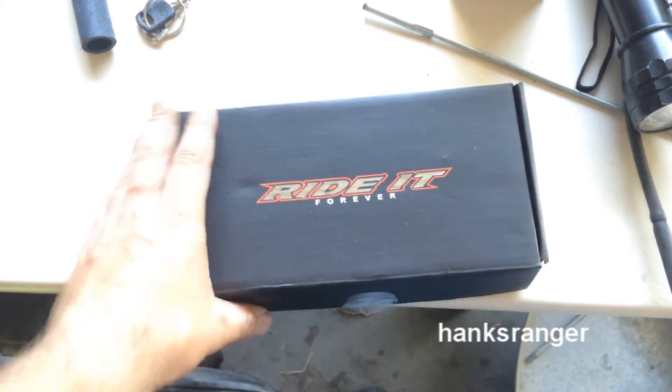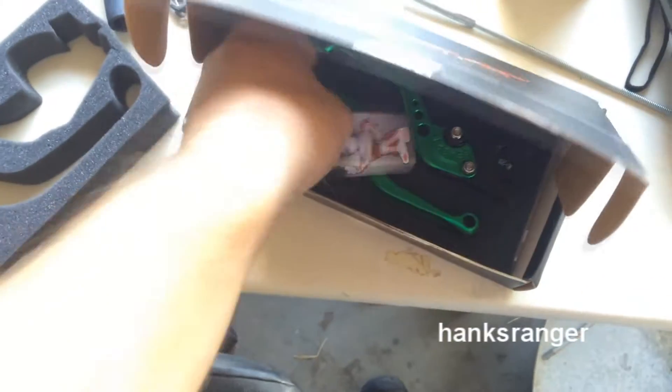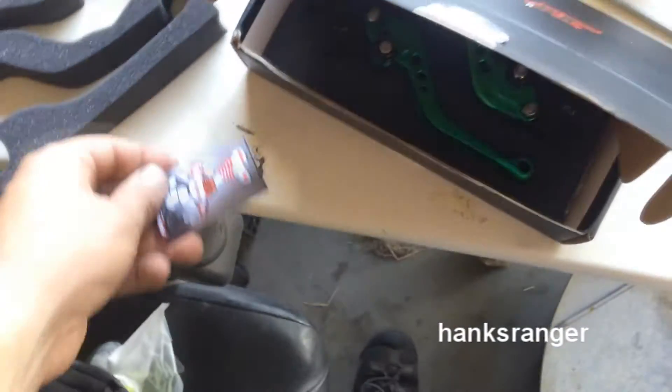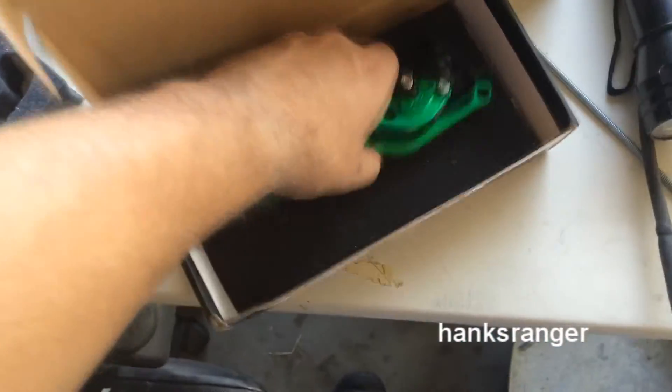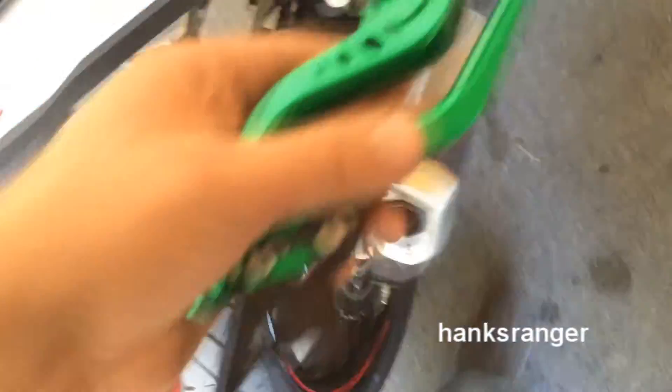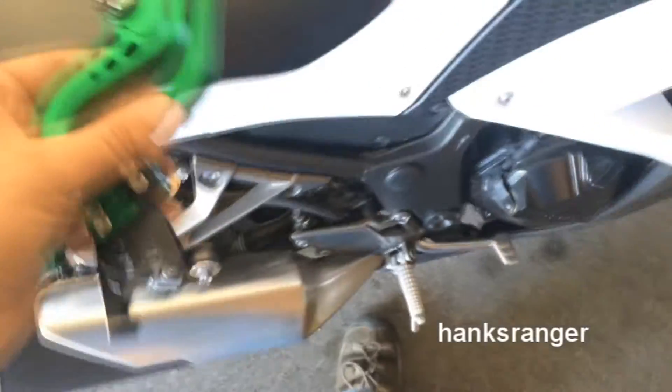Alright guys, so now I'm going to be installing these adjustable brake and clutch levers on my 2014 Kawasaki Ninja 300. Mine has ABS, don't know if you care about that or not, but here it goes. It should be simple enough, just remove and replace. The clutch one will be a little bit different than the brake one.